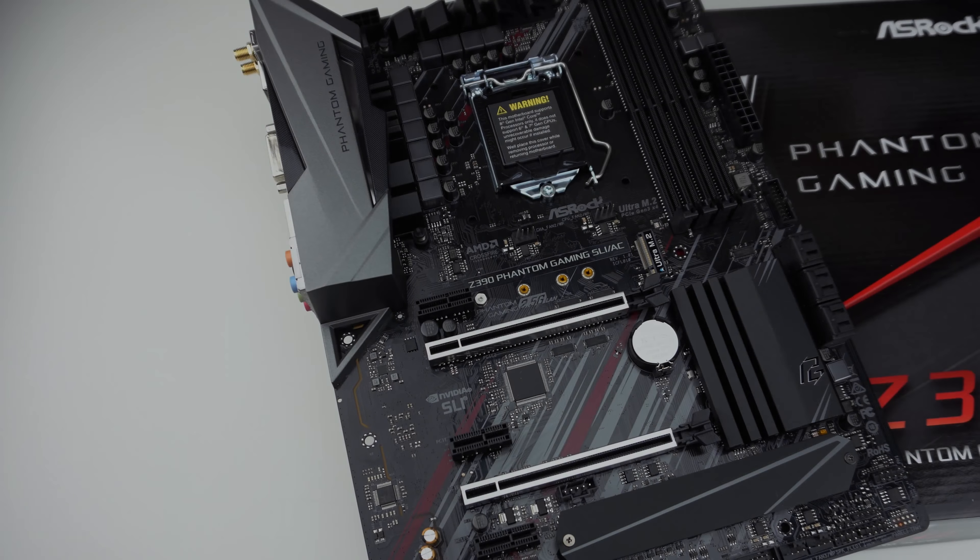What is up, guys? Bob Busker here at Think Computers, and we're going to be starting our Z390 motherboard coverage. To start that out, we have ASRock's Z390 Phantom Gaming SLI-AC. So let's go ahead and take a look.